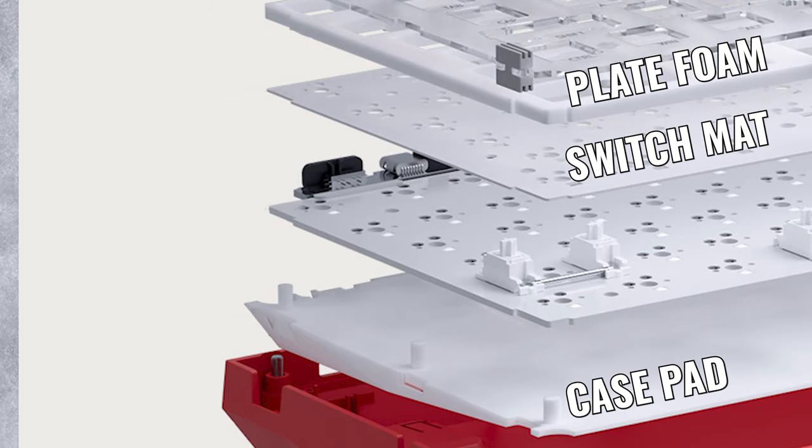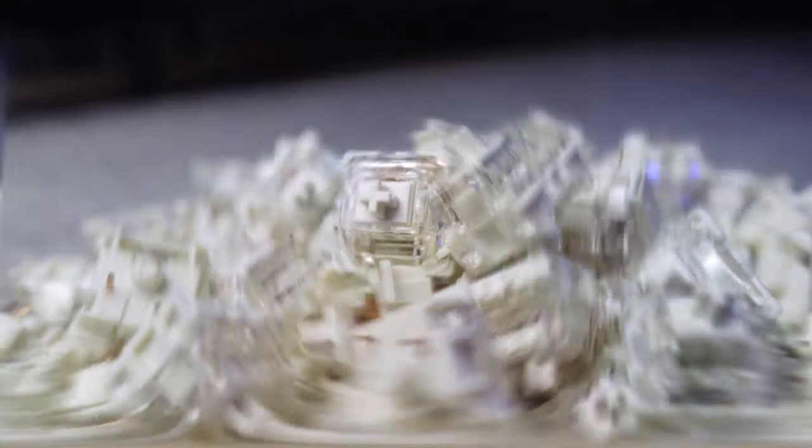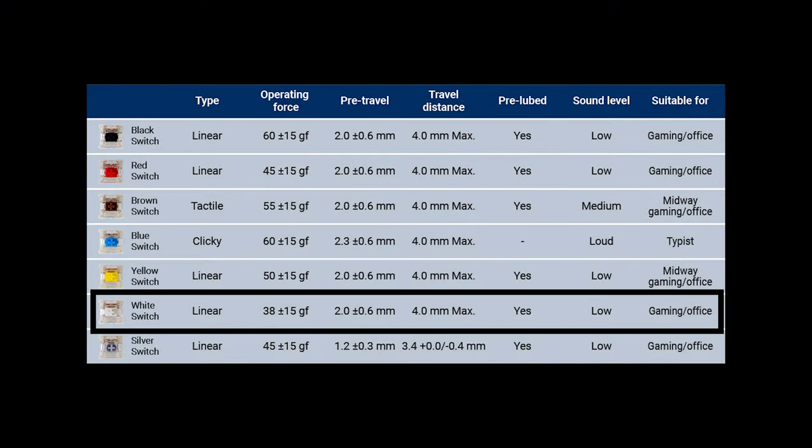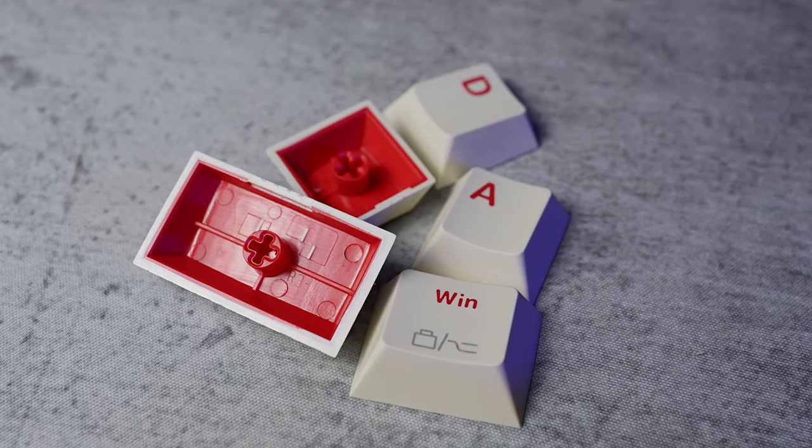To be fair, the stabilizers are pretty good stock, and I actually quite like the sound of the spacebar — but that's where my praise ends. The typing sound is just so crazy thin and cheap feeling. I can tell from the weight of the keyboard that it's well dampened — there's a silicone case foam, a switch mat, and an EVA plate foam in there. With all that dampening already in place, I really don't hold out much hope. The Gateron G Pro 2.0 whites aren't doing this keyboard any favors, and the keycaps feel like they're not helping either.